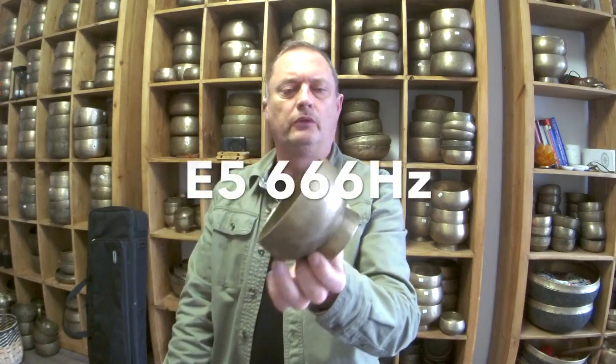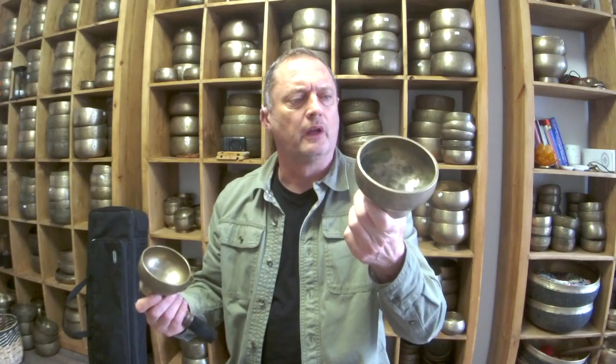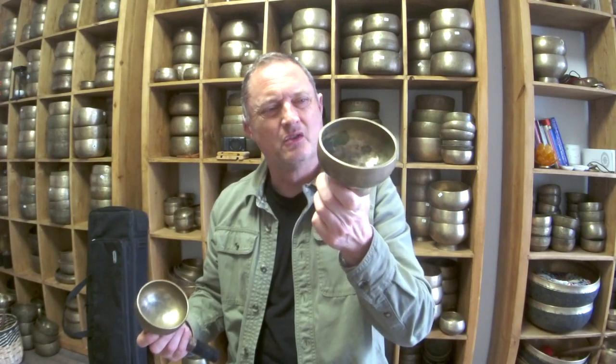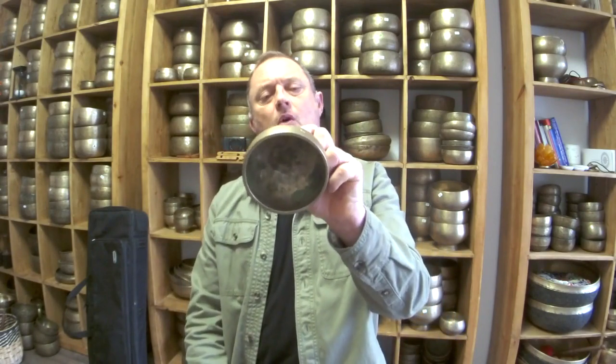Somebody also wanted to hear these Naga bowls. They mentioned an E6 — I don't have an E6 in stock, or maybe I did and it's gone. These are both E5, 666 hertz. This one is lovely, absolutely wonderful bowl. The other one is a bit smaller. These are not for sale online, they are in my stock. I think I showed them in another video. This one's got what looks like it could be the remains of an inscription, but it's hard to tell. This one is smooth. Let's have a listen — this is the larger one, 428 grams.